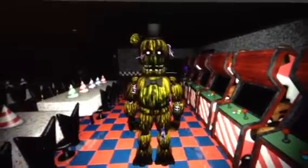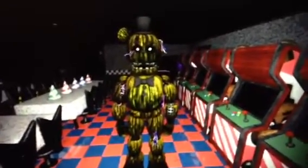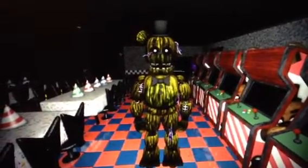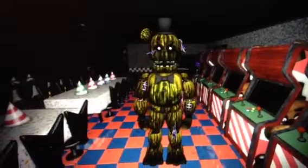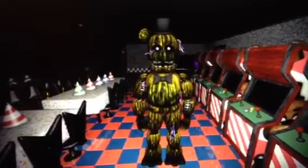The animation looks really good. And sometimes I animate his ears when he's jumping up and down altogether. Yeah, very impressed with this animation.